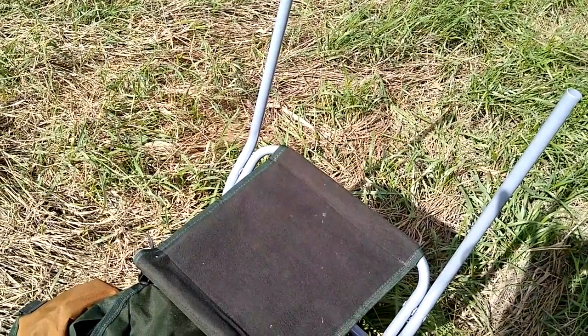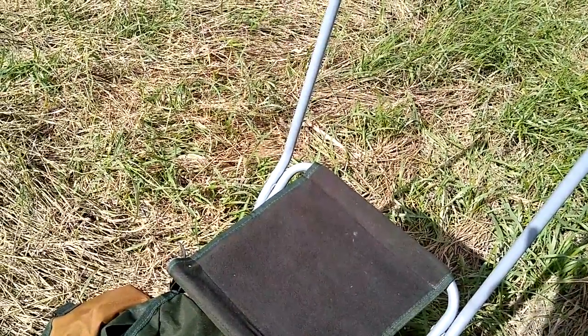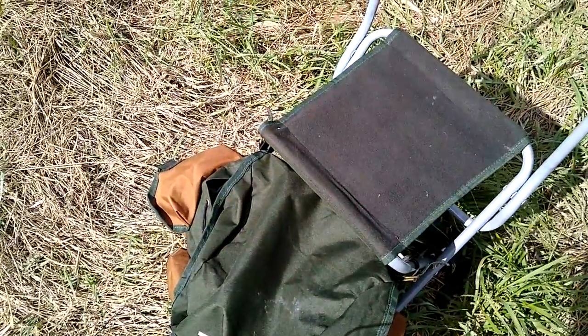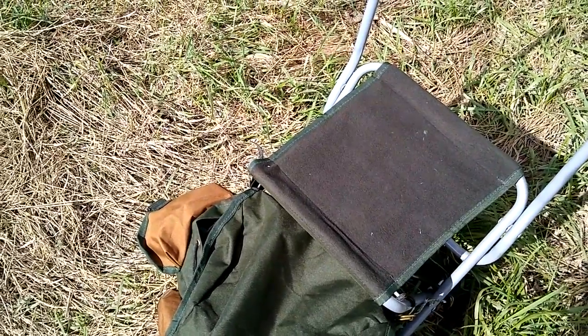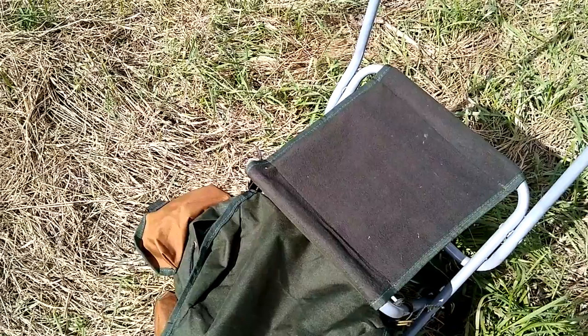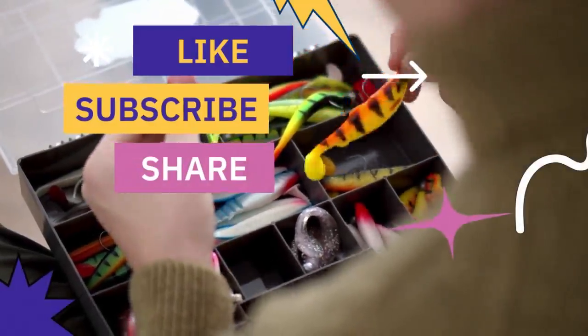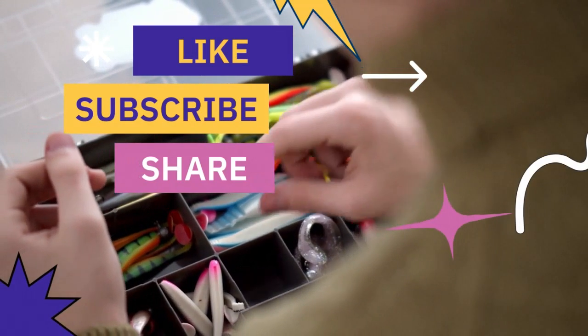I'm very comfortable wearing it — I walk 20 minutes regularly down to the river with it on my back and I've had no problems at all. So yeah, that's it. I hope you enjoyed this video and I'd fully recommend this as a product. Thank you, and as always if you like it please like the video, subscribe to the channel, and share the video.